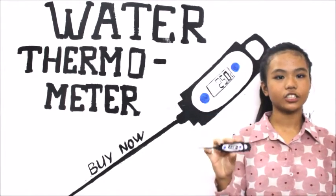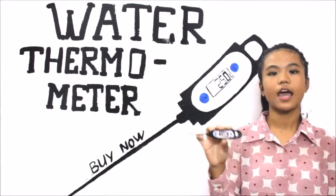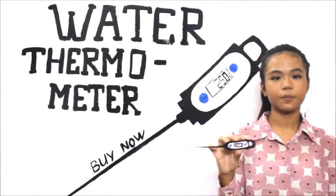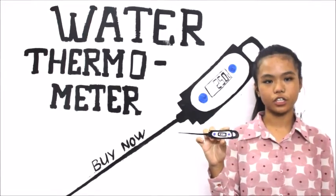The temperature range of this thermometer is from negative 50 to 150 degrees Celsius. It has a long 10cm probe, which ensures that your hand is not near the liquid when you're measuring the temperature.